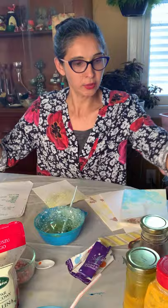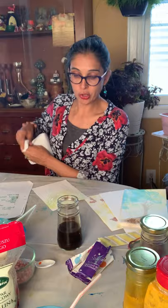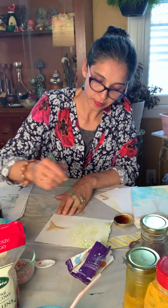Now I'm going to take the coffee — this is the coffee. I'm going to put a little coffee here, get a little brush, and paint the trunk of the tree. I love coffee because coffee is so strong — let me show you.